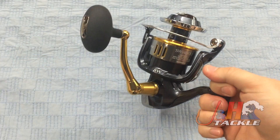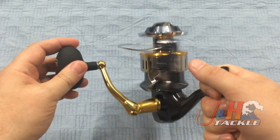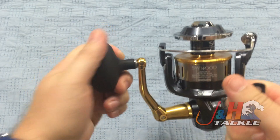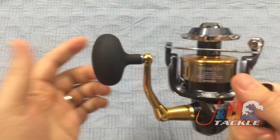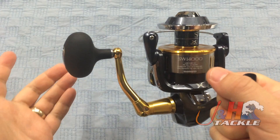Shimano put X-Ship in there, which is the way they arrange their gears and bearings to make it smoother and give you more power with an effortless turn of the handle. Really nice handle knob — it's egg-shaped, really comfortable, rubberized. If it gets wet or gets bait on there, you're not going to get slippery. All aluminum handle.